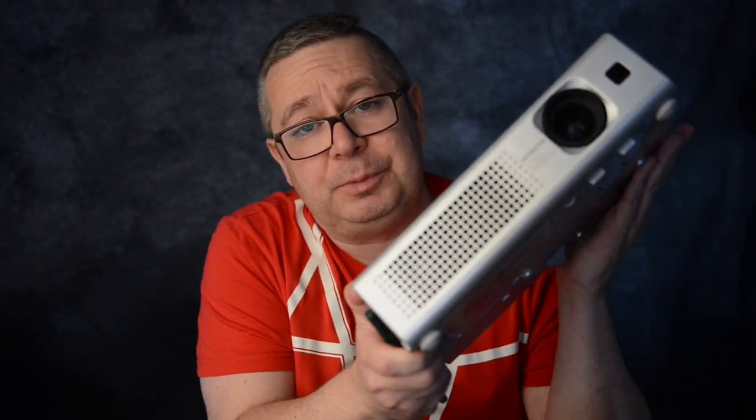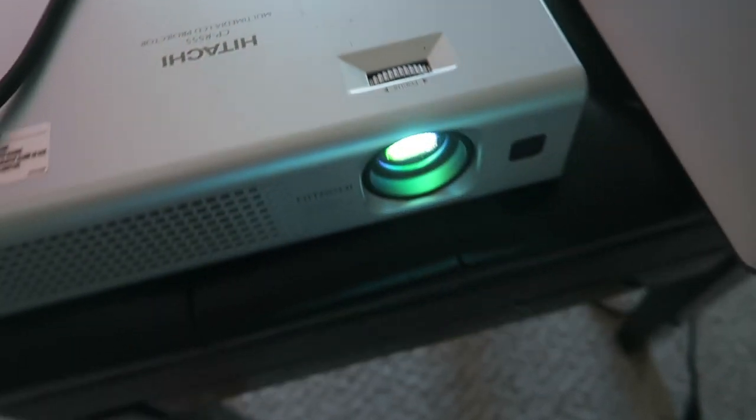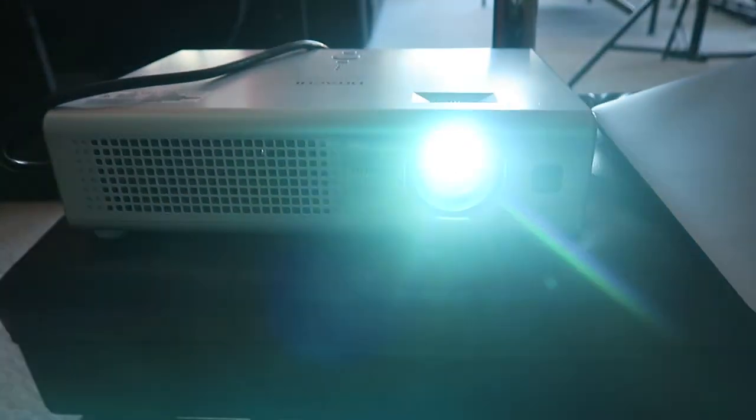I want to start talking about the projector itself. I'm using a very old projector which is called Hitachi — believe it or not, this projector is about 10 years old and I've never changed the light bulb in it.